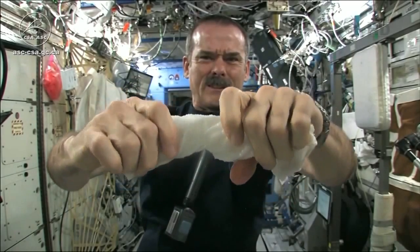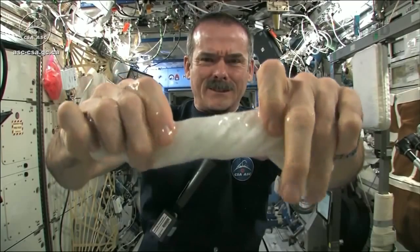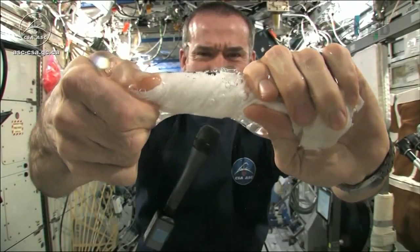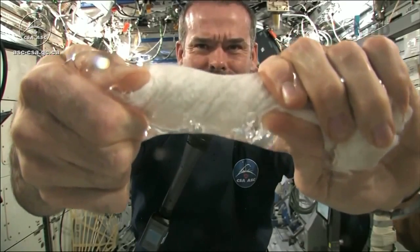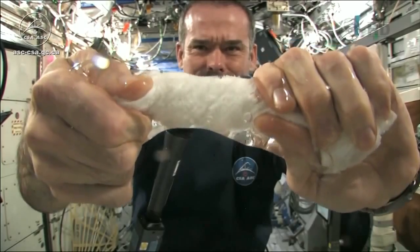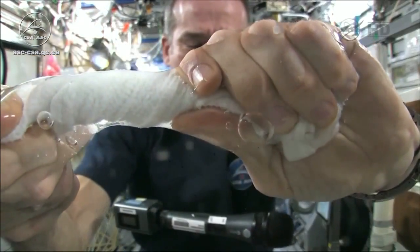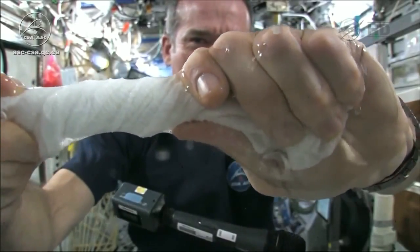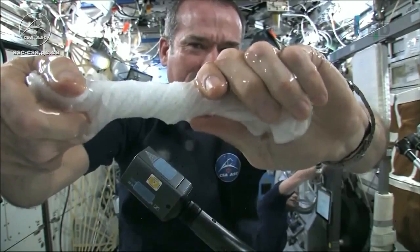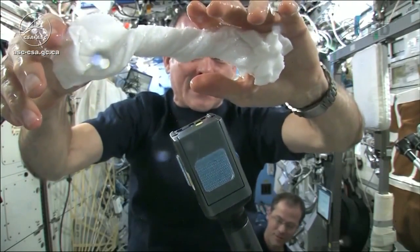It's becoming a tube of water. The water is all over my hands, in fact. It wrings out of the cloth into my hands. And if I let go of the cloth carefully, the water sort of has it stick to my hand.